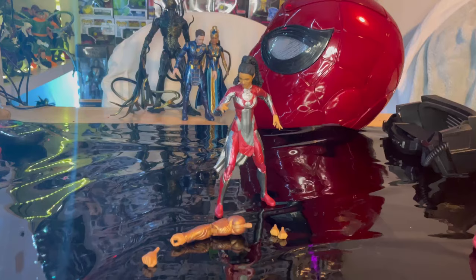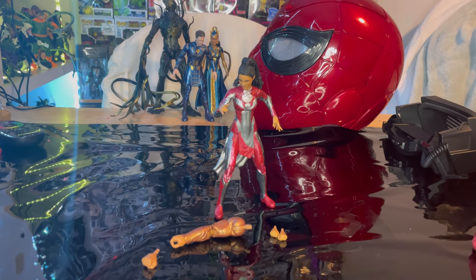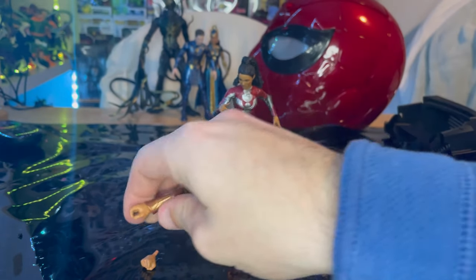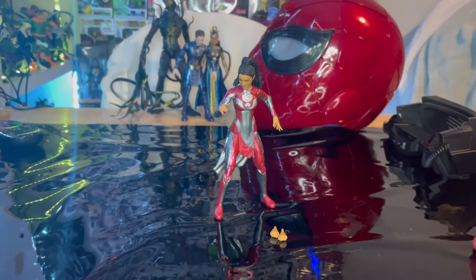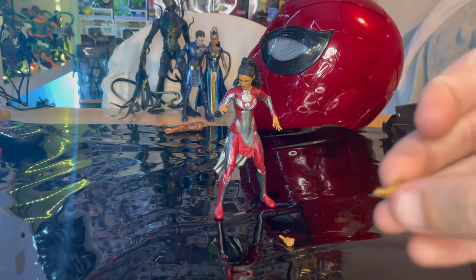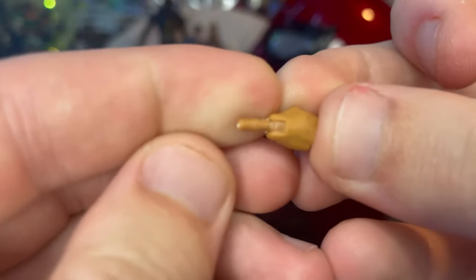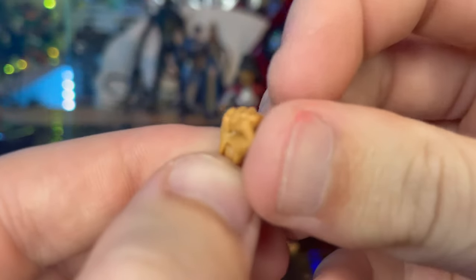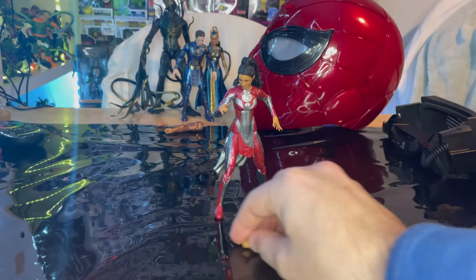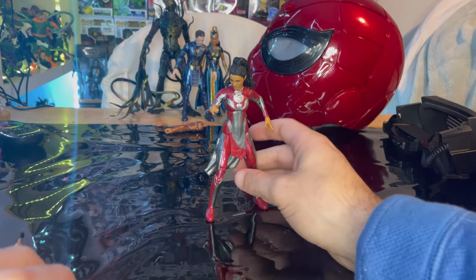Let's crack her open. Here is Makkari out of the package. For accessories, we get Gilgamesh's right arm, which also comes with an alternate fist we'll go over once we build him. We also get Makkari's fists — we've seen these hands before, they look pretty good. You get two of those, one for each hand, and that's all for accessories.